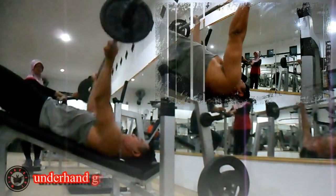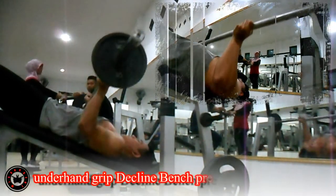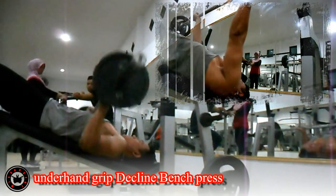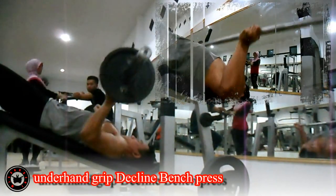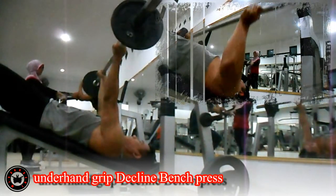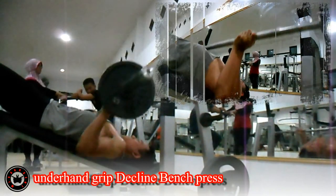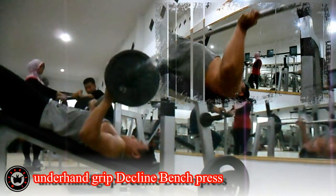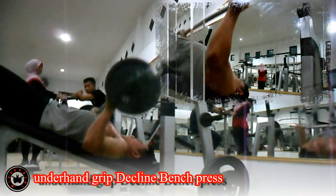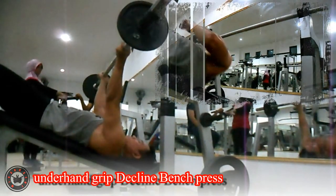Latihan kedua, Underhand Grip Decline Band Press. Latihan ini melatih lower chest atau dada bagian bawah. Pada dasarnya hampir sama dengan band press, namun decline ini dilakukan dengan pemiringan sudut bangku sandaran ke bawah sekitar 20-30 derajat. Latihan ini diarahkan untuk memberikan tekanan pada otot dada bagian bawah. Tarik nafas pada saat titik berada di dekat dada, dan hembuskan nafas saat titik berada di atas. Lakukan 3 set dengan 8-12 repetisi per setnya.